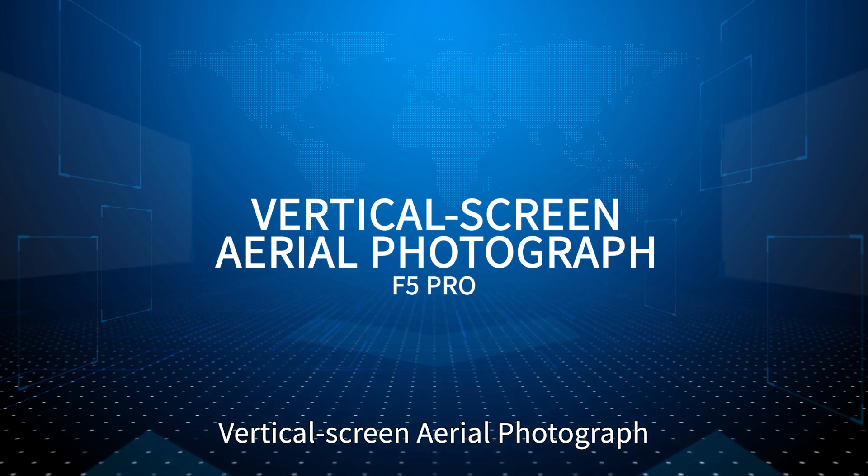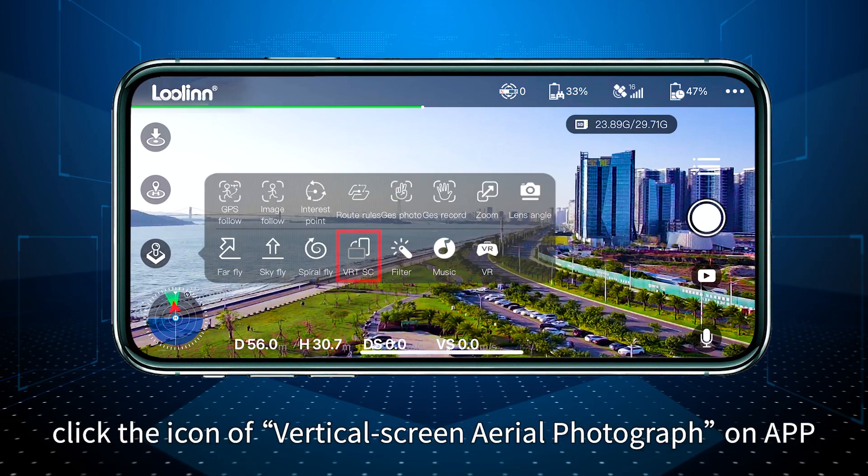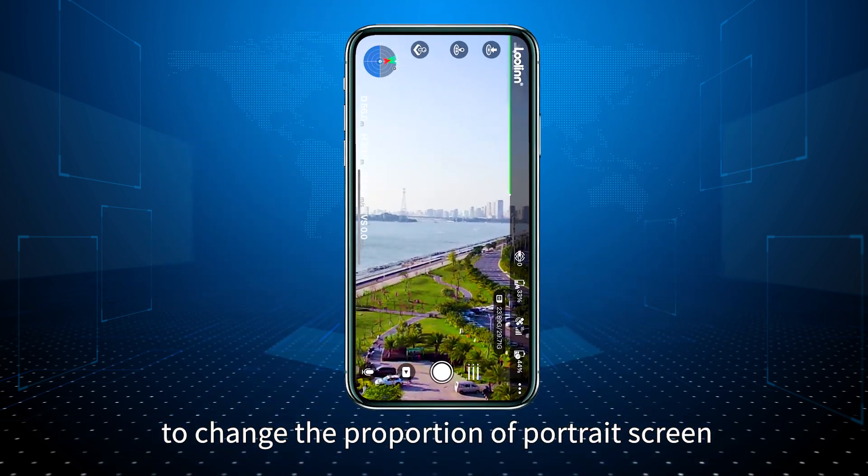Vertical screen area photograph: Click the vertical screen area photograph icon on the app to change the proportion of the portrait screen.